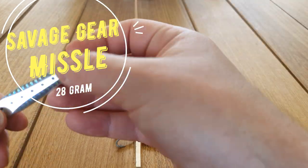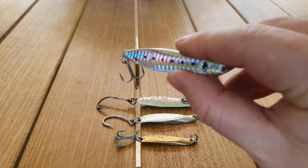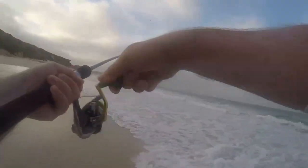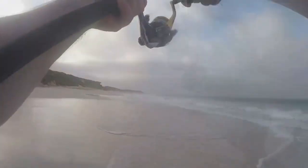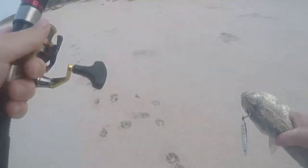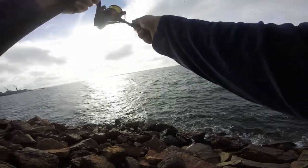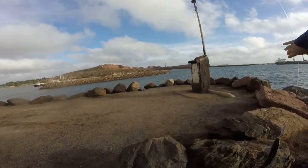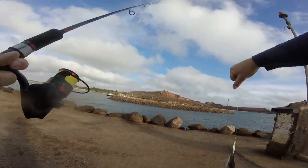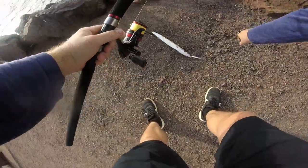Savage Gear Missile - this is one of the gold star ones. I prefer the white flash but the pilchard colour one's pretty good too. This is a 28 gram one which is a pretty good all-rounder. You'll catch herring, tailor, snook, all sorts. I've probably caught more tailor on this than any other lure. I've got the standard treble on this one at the moment but I'll often put a 2-0 or a 3-0 single on the end. The smaller model you can put a 1-0 as well if you want to go for herring.